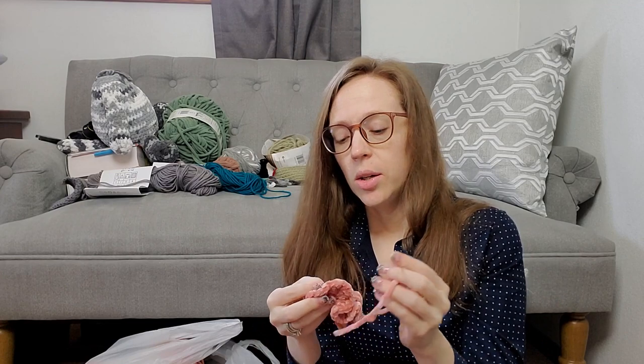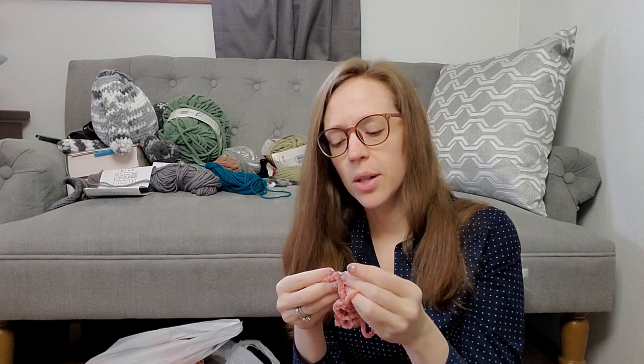If you are crocheting along with this video, leave a comment below and let me know what are you working on. Are you new to crocheting? Have you been doing this for a long time?